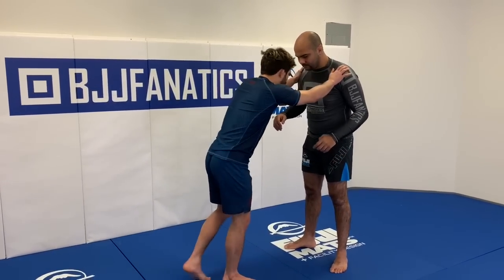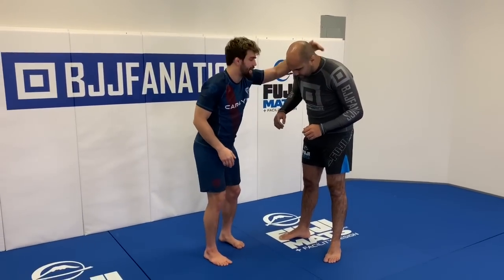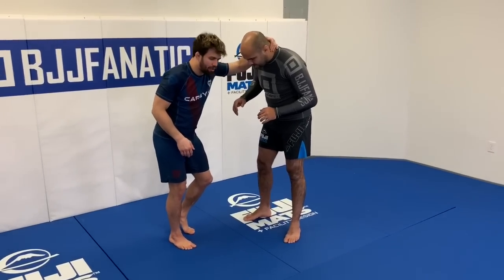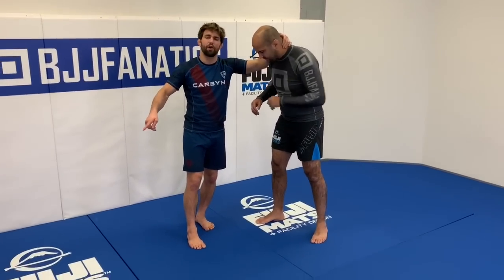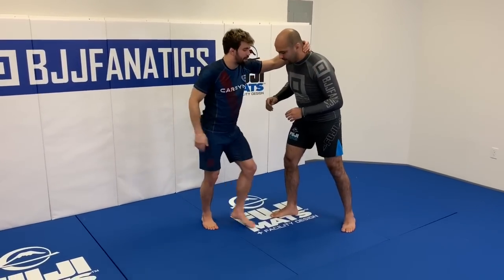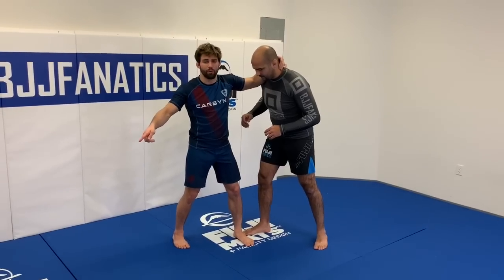All we really need is some sort of anchor on our training partner's upper body — collar ties, over hooks, all different kinds of things. As I have that anchor, I'd like my training partner to be leaning as far forward as possible. If my training partner is standing straight upright, it would be very difficult for me to make him roll in a forward direction.